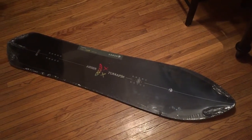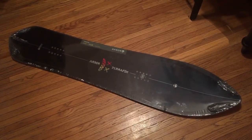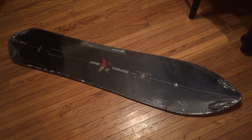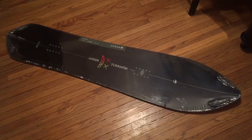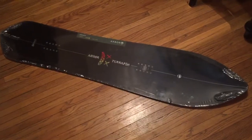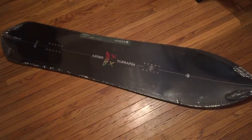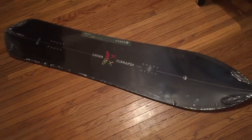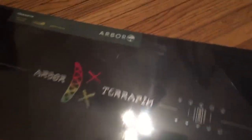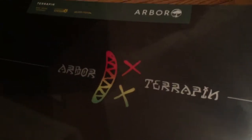This is a short video about my new snowboard that came today. This is the 2017 Arbor Terrapin. It's a pow board and it's still in the wrapper, so I'm gonna just go over some of the things about it so you can see for yourself what it's all about.